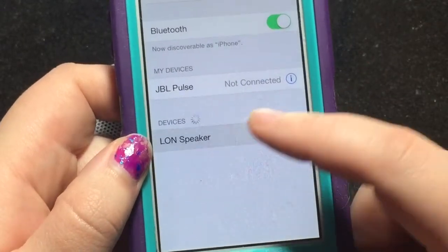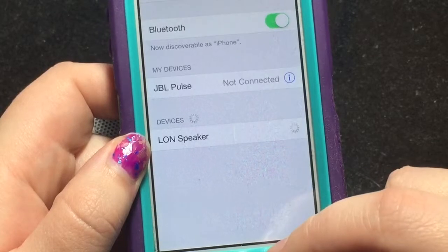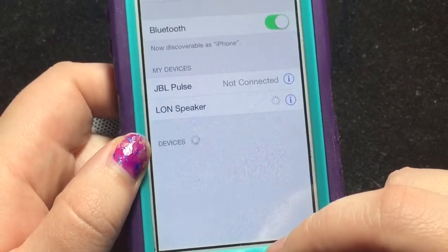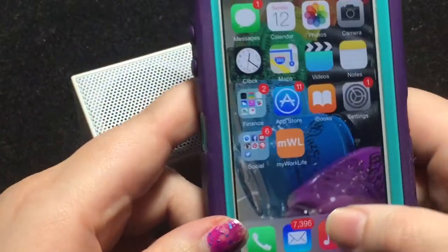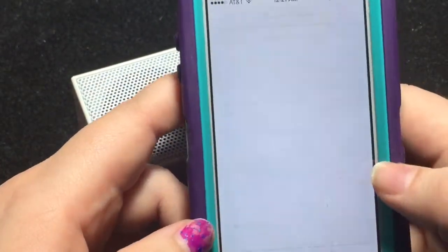And you can see it show up there. We're going to tap on it. And there we are — we are now connected. So I'm going to pull up some music here.